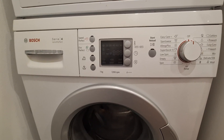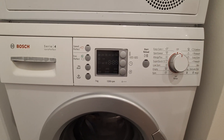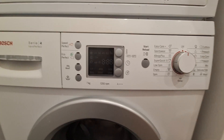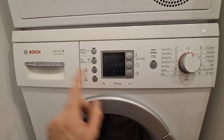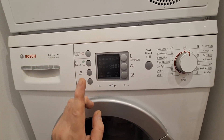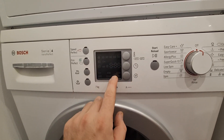Today I wanted to show how to turn off that annoying beeping sound on your Bosch washing machine. This will work only with this display — it's my Series 4, and it works for Series 7 or another model with this display.